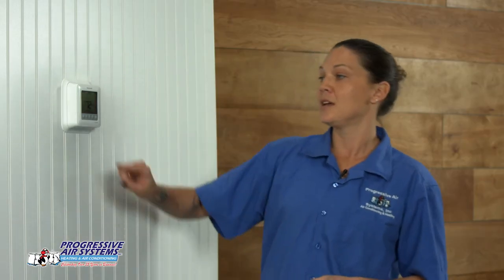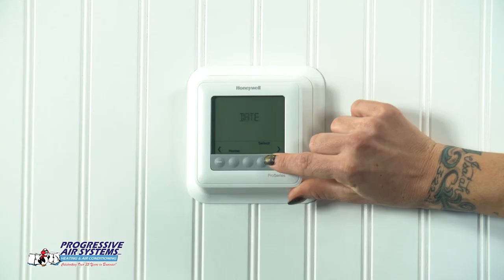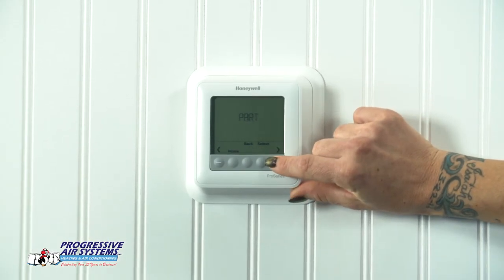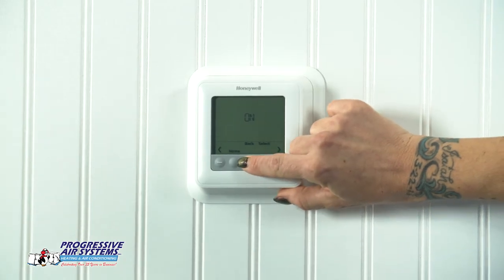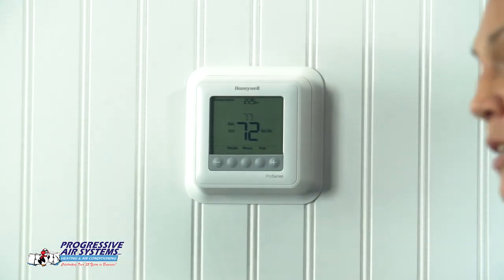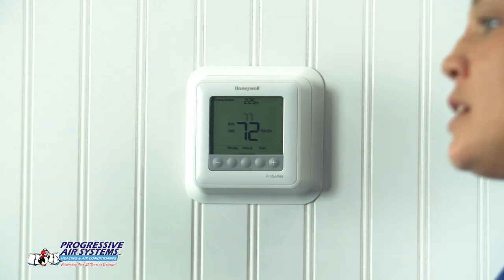Another feature on this thermostat — if you have roommates or kids who like to touch the thermostat when you're not around, we can lock it. You go to menu, arrow over until you get to lock, push select, and you can turn it on a partial or a full lock. That'll lock the screen so nobody can touch it unless they put the password in. The password for this thermostat is always going to be 1, 2, 3, 4. Pretty simple.